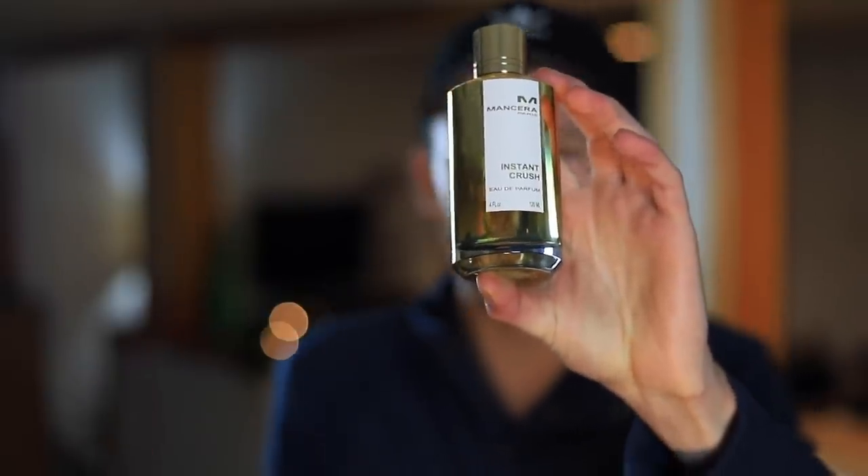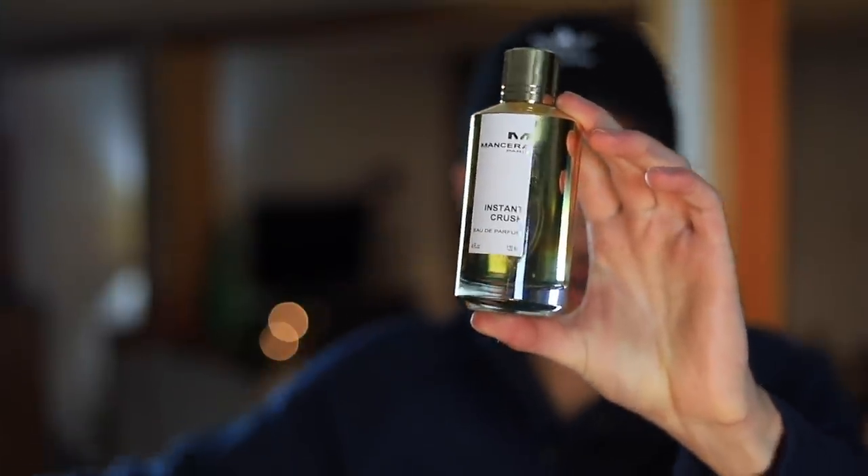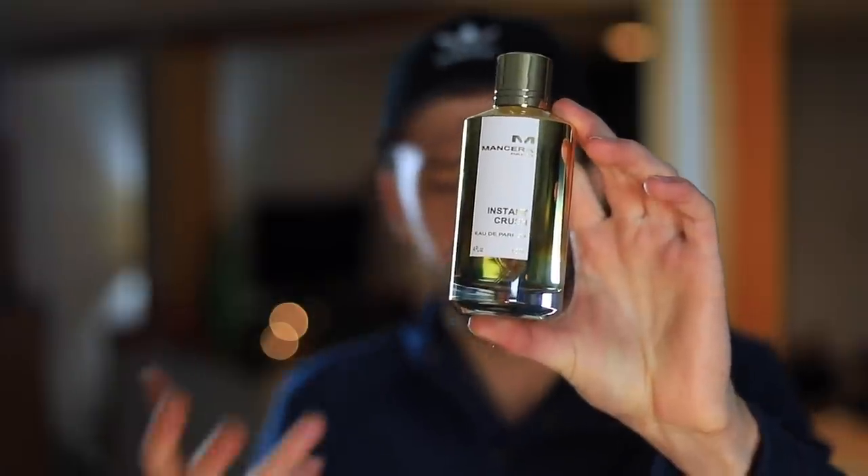Along with that saffron and amber wood working into the mid and following into the dry down, a little bit of vanilla comes through, and also for me a little bit of rose comes through. The rose in this fragrance isn't too strong and isn't too jammy or sweet — it's more of a fresher-leaning rose, which for me is a good thing. I'm not always the biggest fan of rose in fragrances, and if it's going to work for me it's usually a fresher rose more in the background, which is exactly how it is here with Instant Crush.